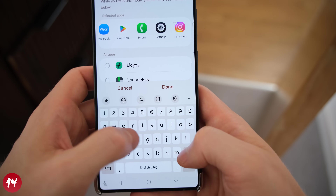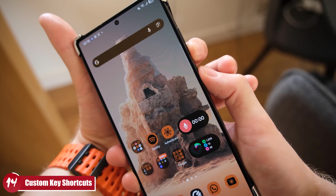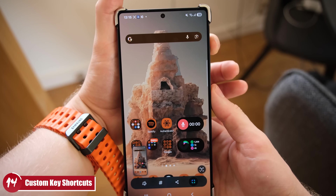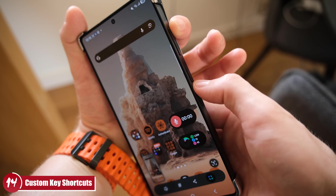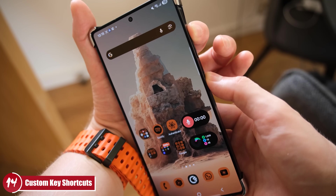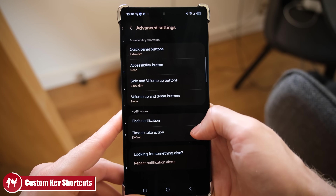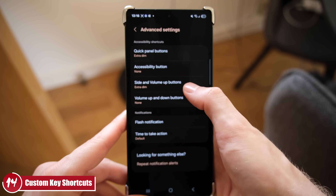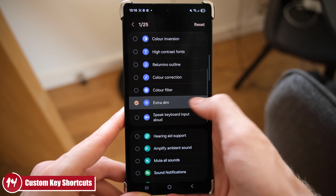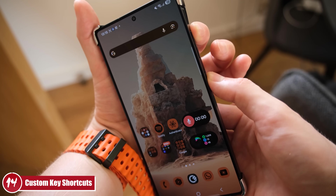Tip 14 is another great quality-of-life hack. Pressing the side key and volume down takes a screenshot, but by default nothing is assigned to the volume up key and side key together. Go into Accessibility settings, select the volume up and side key option, and assign an action — I've assigned Extra Dim mode, so I can quickly toggle it while in bed just using the physical keys on the side of the phone.